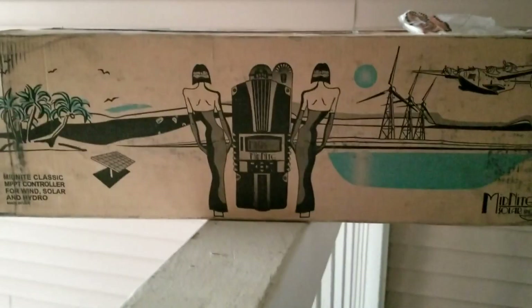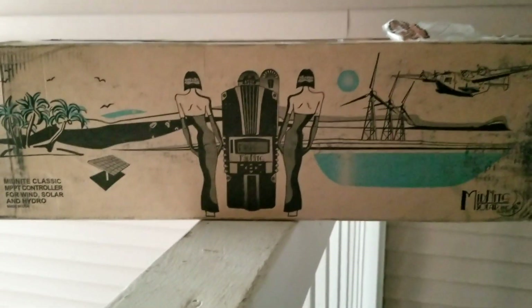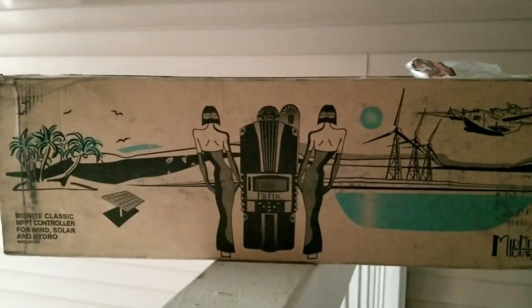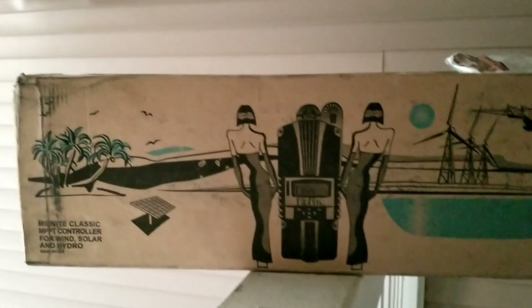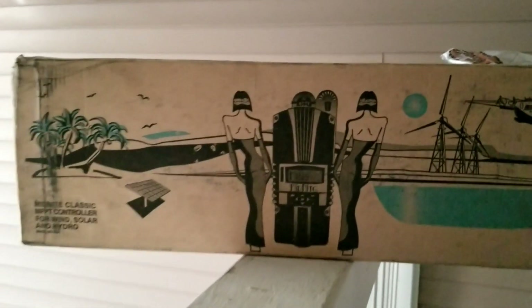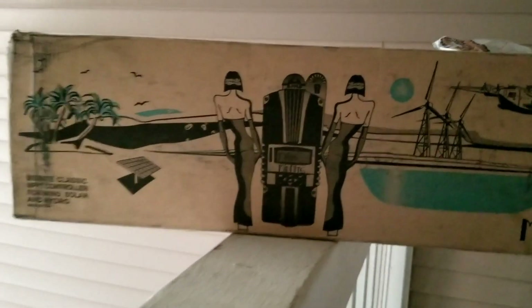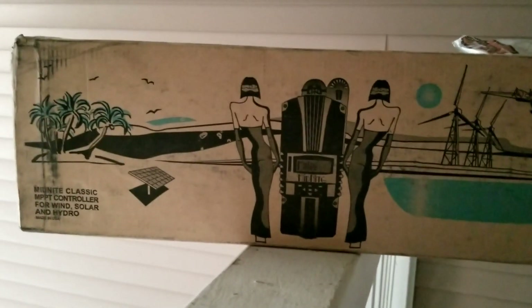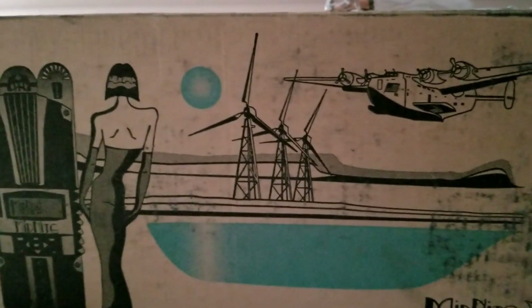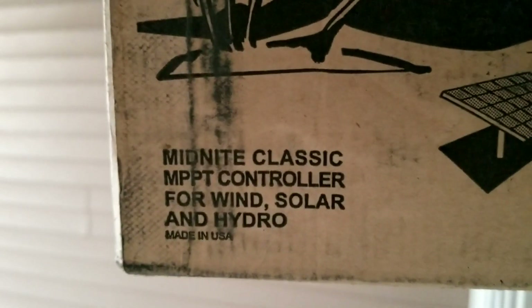We're going to be using higher modules — I'm going to hide the specs from you guys for now, but it's coming. We'll be dealing with more than 64.9 volts, going much higher because of this machine. I'm going to check this unit, update the firmware, make sure it has the latest firmware, and I can use it with wind, solar, and hydro.